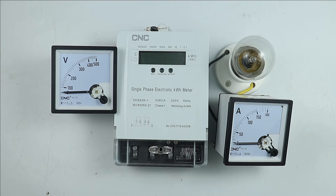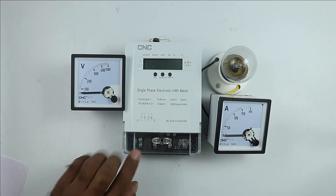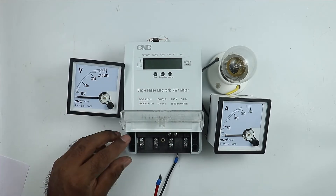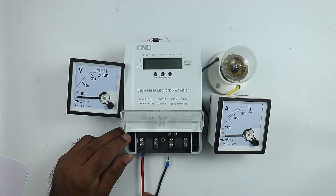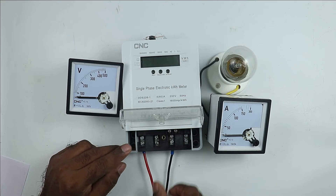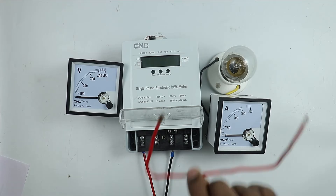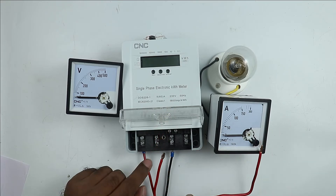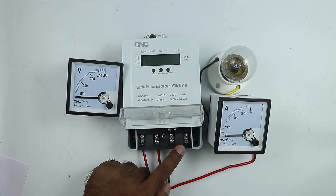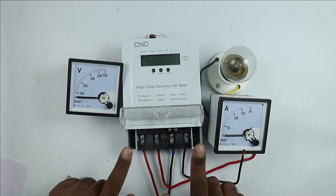Let's start the video. I have this single phase energy meter. At the first terminal, connect the phase supply wire. After that, at the third terminal, connect the neutral power supply. From the second terminal you will get the phase supply for output, so take a wire and connect it to the second terminal. At the fourth terminal you will get neutral power supply, so connect a black wire there.